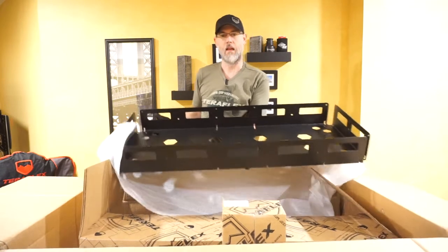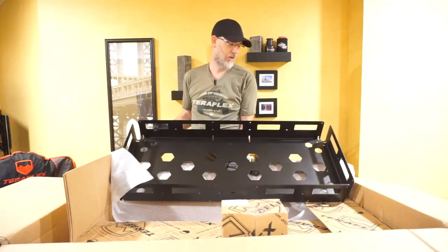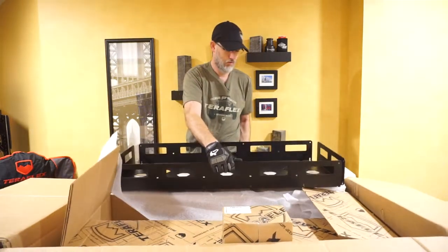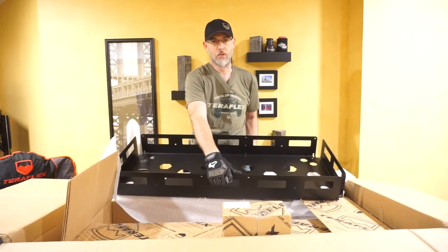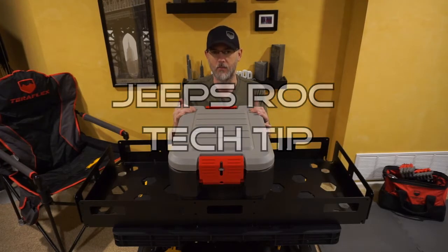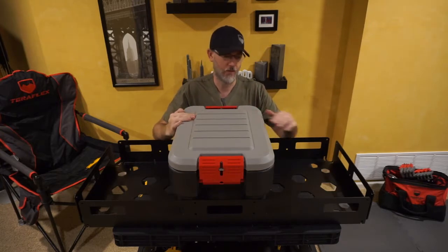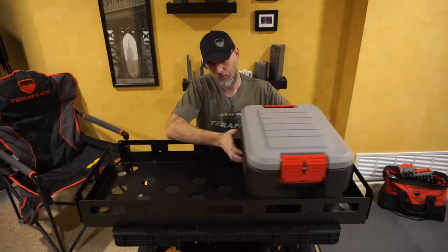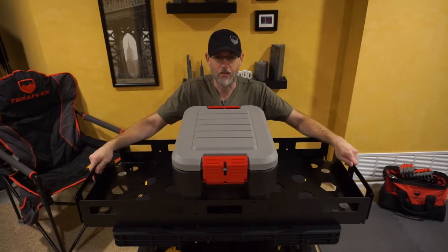This will allow you to use what are called action packers — they're made by Rubbermaid. You can put up to three of them, and on the side you can see all the different parts available for tie-downs if necessary. This is the action packer — it's an 8-gallon by Rubbermaid. You can take up to three of these in here, nice and tight. Slide up to three of them, or just two if you want, then bring a tie-down to the other side, lock it in and you're good to go.